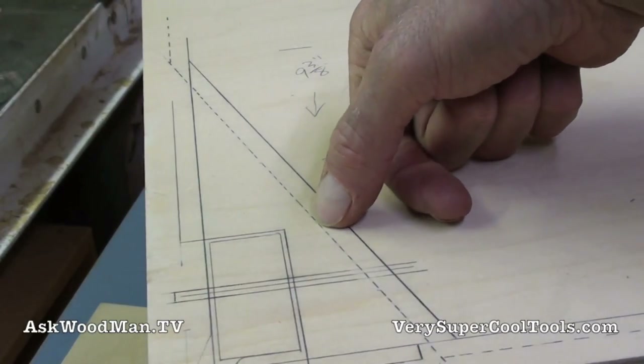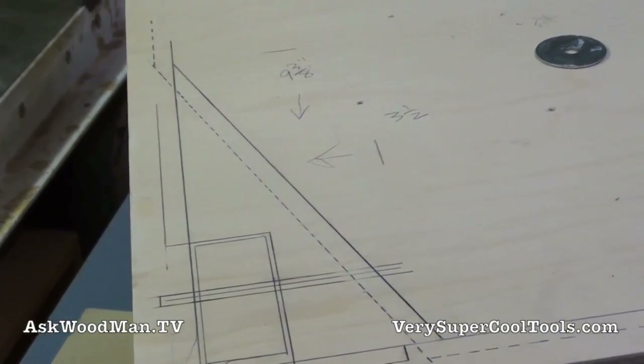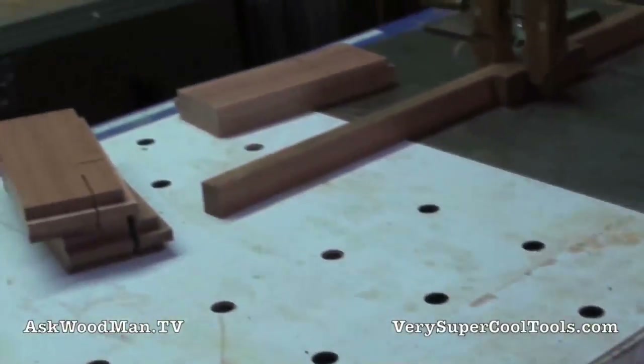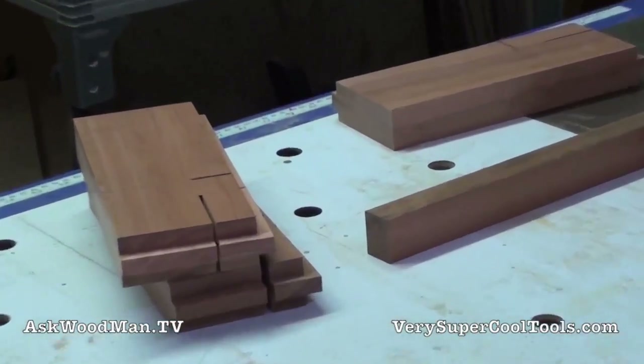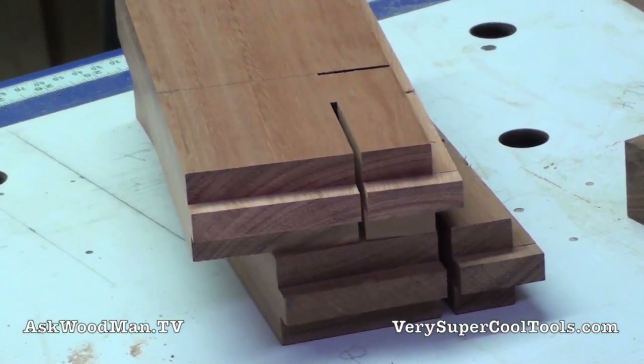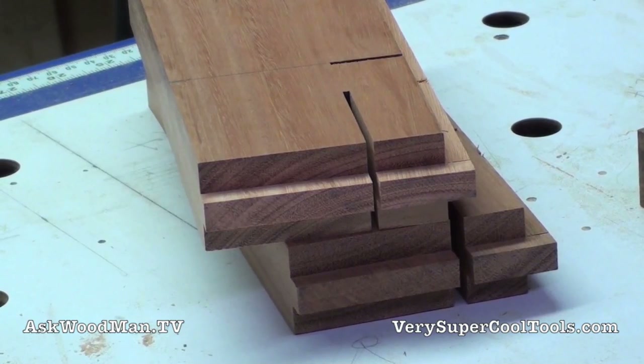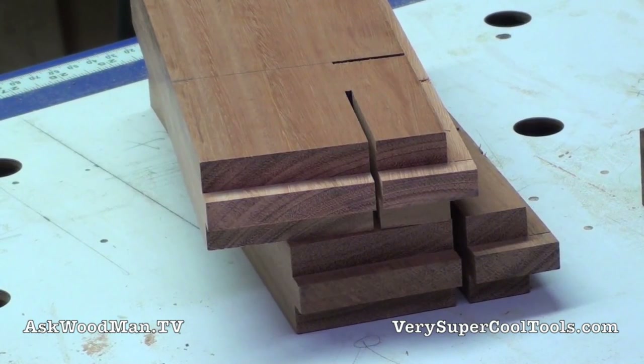The dotted line represents the drawer bottom. Over here you can see my pieces — I made these really quickly on the table saw. I just cut those rabbets using the fence. First I cut them all to length, planed and joined them, got them all referenced right, cut them to length, and then cut those shoulders on the table saw with the fence. It was pretty quick.